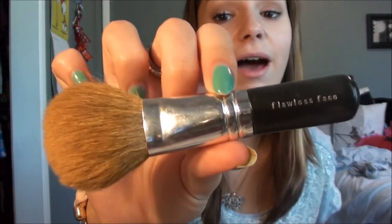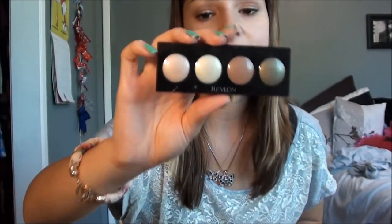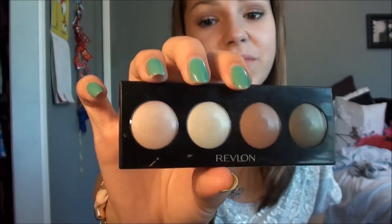Next I have my Flawless Face Powder Brush from Bare Minerals, and I just use this to apply my loose powder with. And then I just have a cream eyeshadow from Revlon — it's Khaki Suede 755. I probably won't be using this very much, but just in case I need to apply a little bit of eyeshadow. This is really easy to apply because it is cream — you can just apply it with your fingers to touch up, and these colors are very versatile.